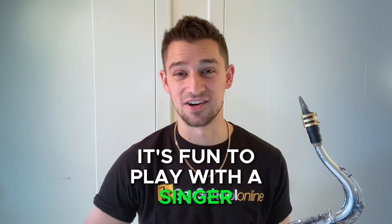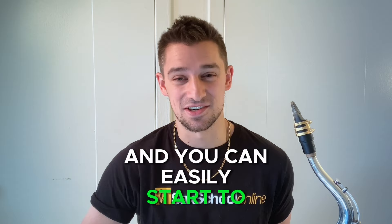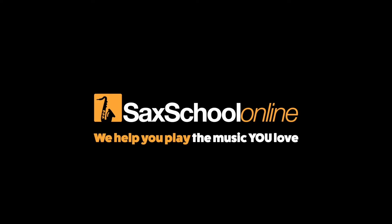Hey guys, Matt from Sax School here. It's fun to play with a singer and it sounds really good when you do it the right way, but if you don't have a clear plan of what you're gonna do and how you're gonna go about it, it can get pretty bad. I learned a lot in school but mostly on the job — touring with Brandon Flowers, recording for Snoop Dogg, doing super high-pressure gigs. If I could do it, you can too.